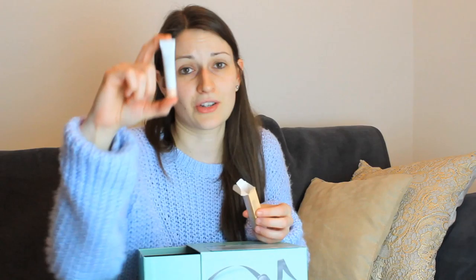Then we have the Shiseido eye contour cream. This is 5 milliliters. The original product would be 15 milliliters and it would be 64 euros 95. So for this price I'm expecting miracles to happen. This is the 5 milliliter tube — 15 milliliters would be a little bit bigger of course. I'm going to try this out. It also says Wrinkle Resist 24.